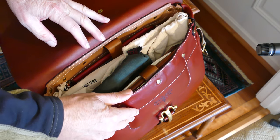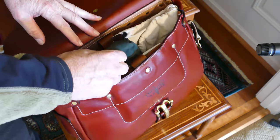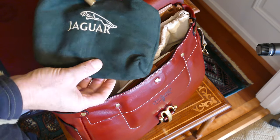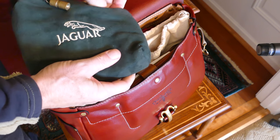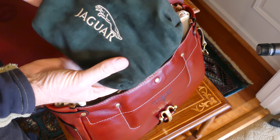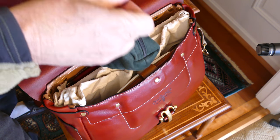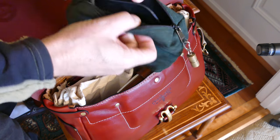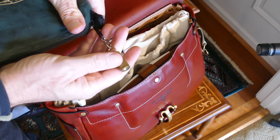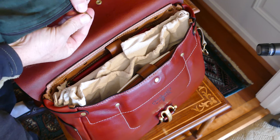This is a bag that came with a Jaguar years ago. I have a hard drive in here — a spinning hard drive, 4-terabyte — and this is just a shearling bag. And then I've got a little brass flashlight on there.